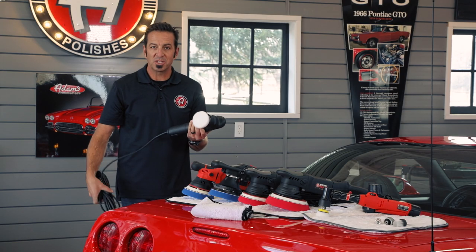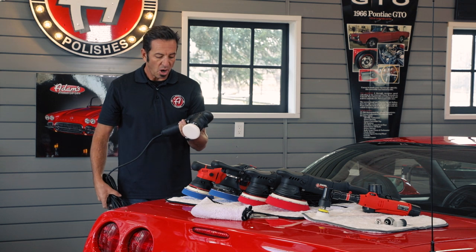We went through and tried to sell every best polisher we could find, going through a series. A few years ago we started having our own polishers made. It's called the Swirl Killer and it's been a very successful program for us. Killing swirl marks is the job, and that's what these tools are designed to do.